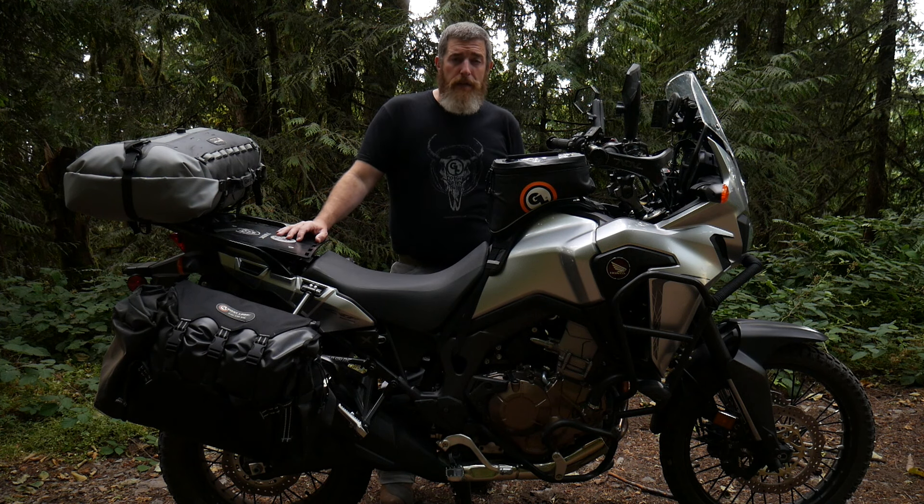I routinely bring everything I need to film a camping trip with me in just my Fandango bag. I've got room for my camera, tripod, extra batteries, and even a ring light for night filming, all of which goes in this bag, leaving all my other bags free to bring the gear I need to camp.